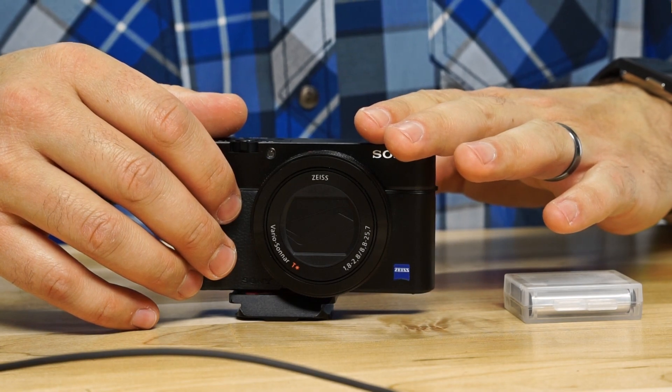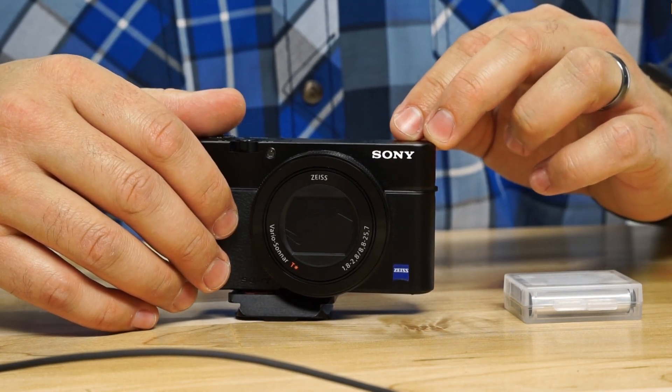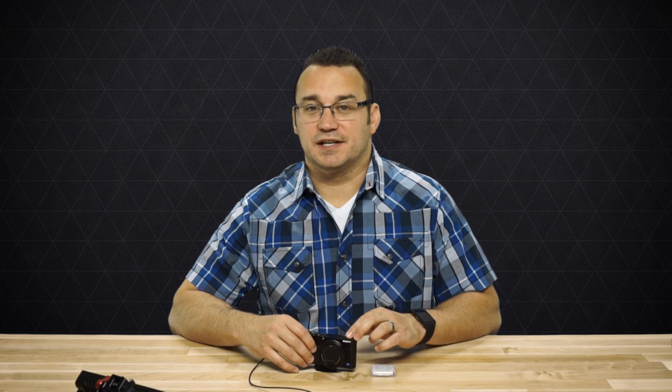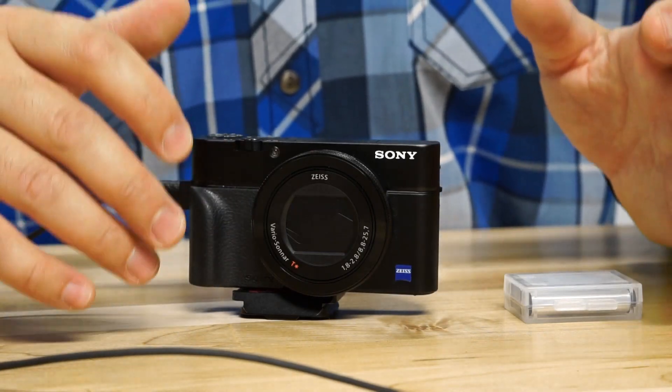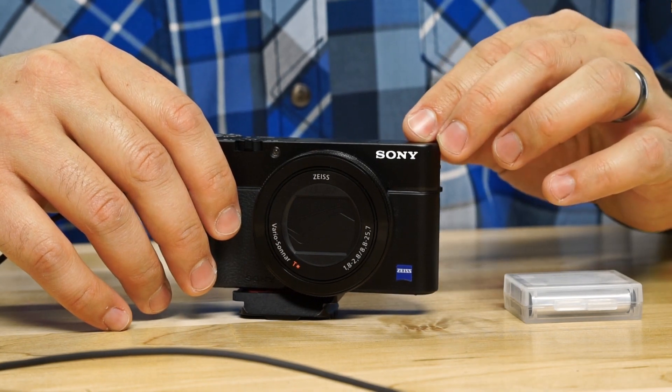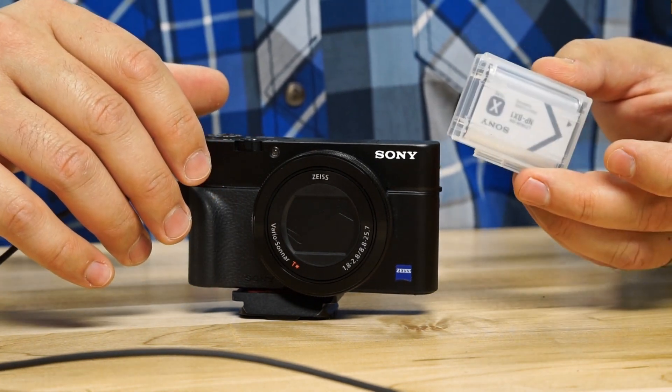It also does 4K internal recording for up to five minutes. I've played around with it and uploaded a video showcasing some of that 4K footage uncompressed straight out of the camera — a real-life scenario without S-Log2 or special picture profiles, just set to 4K and record. It does overheat a bit and drains the battery quickly when shooting 4K, so you'll need an extra battery for extended 4K use.